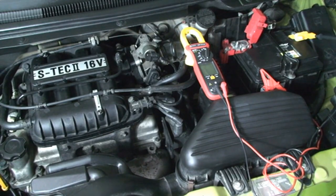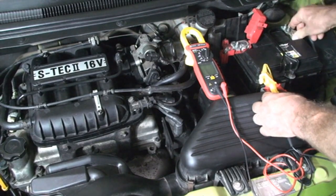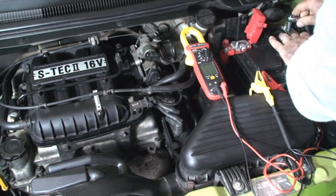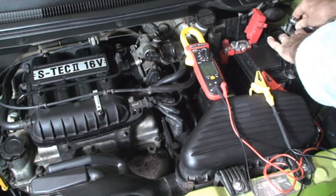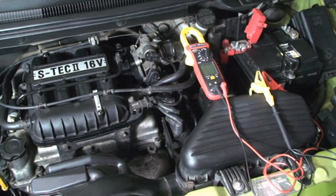Now I need to tighten the screw to fix the cable to the negative terminal of the battery. I'm starting my engine to idle speed, around 800 RPM.